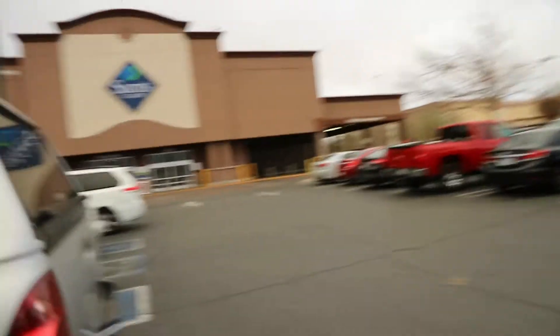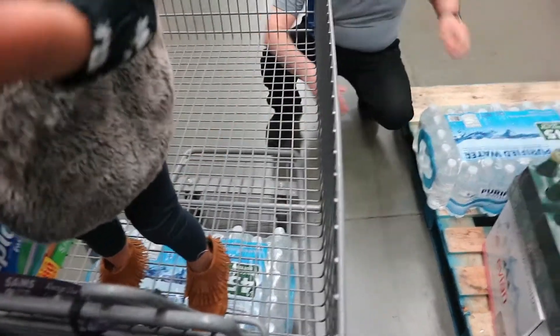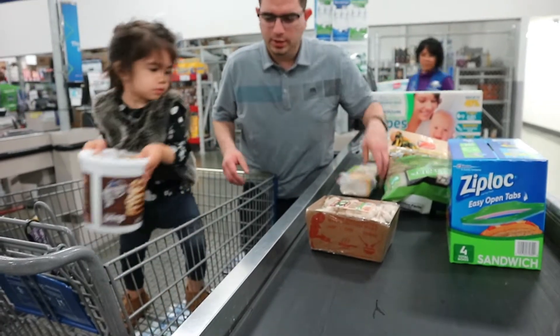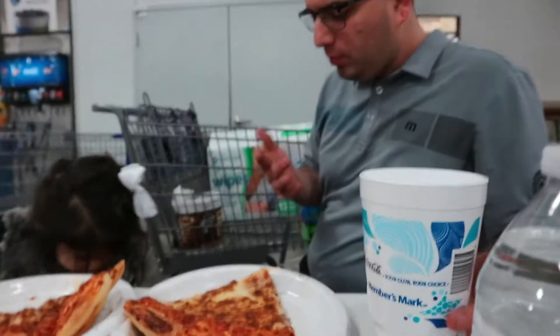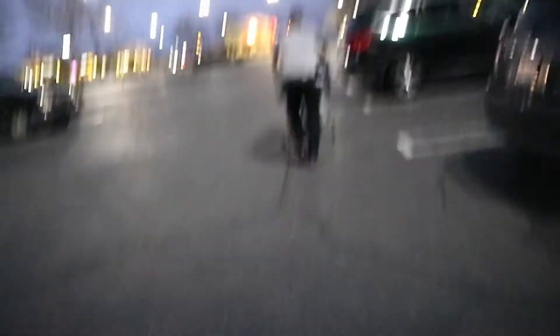We're at Sam's Club, going to get a couple things. We're getting the water loaded in. We also picked off some meat and set it aside, and Harmony got some cheese. We cracked open the waters we just bought. The sky looks absolutely insane — it's probably going to rain.